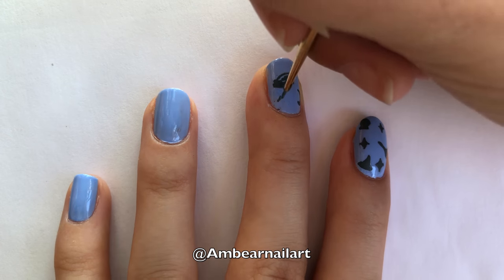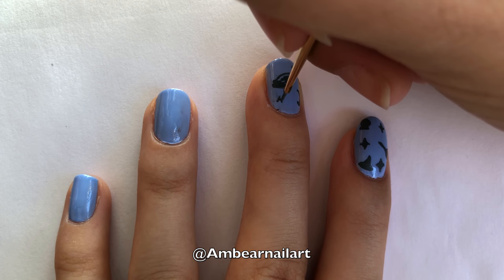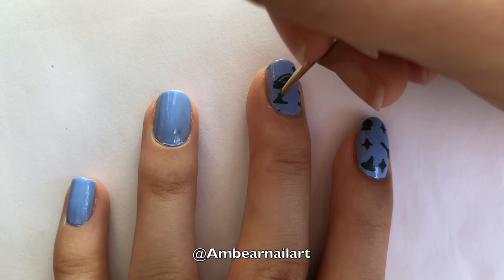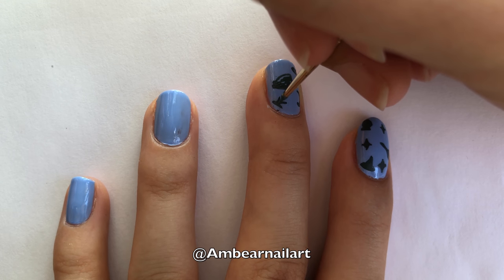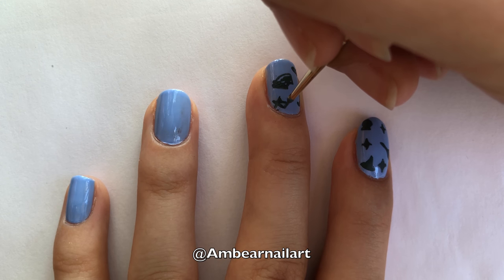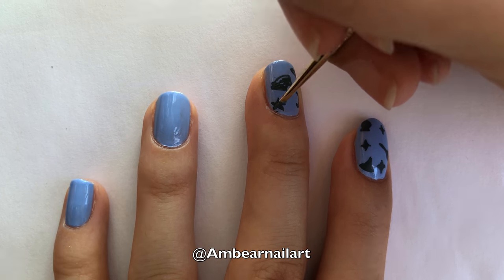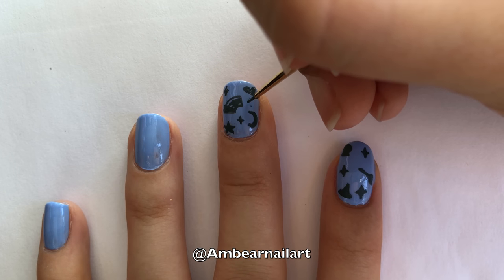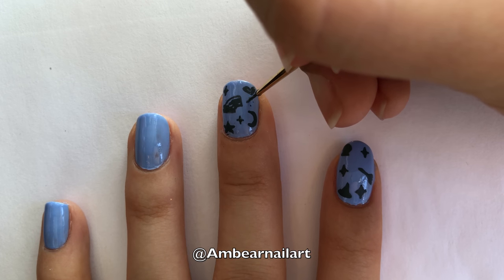The star is a little tricky, but just paint one as you would draw a regular star. If you make a mistake, you can always scrape off the acrylic, since the top coat prevents the nail polish and the acrylic from blending together. Then, in the empty spaces, add the sparkles.